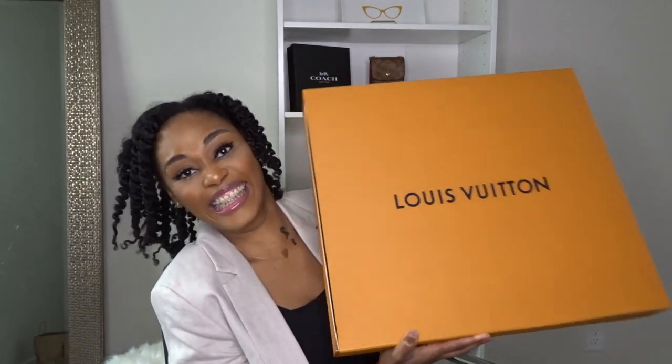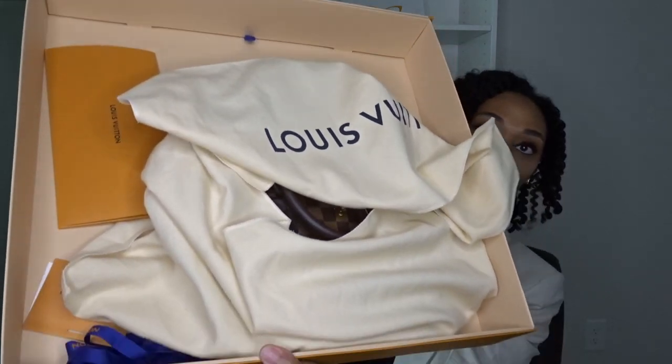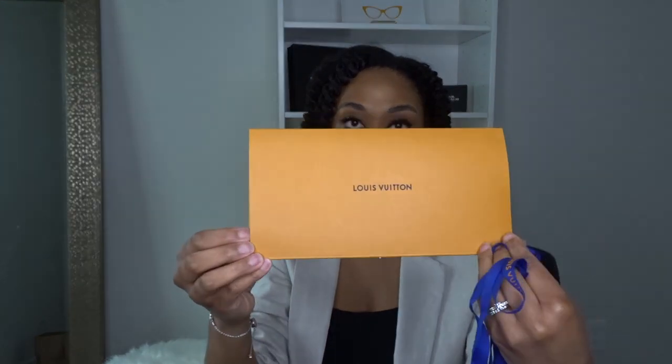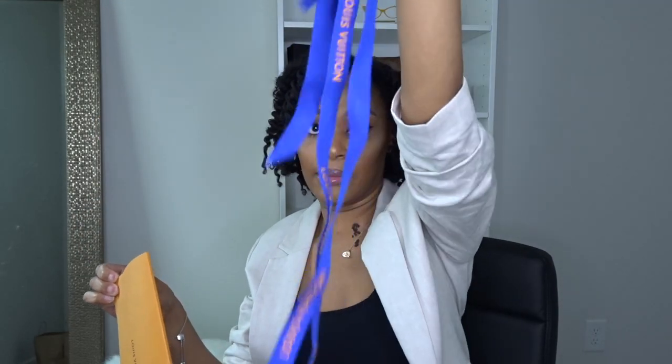Without further ado, let's get into the bag! So this is what the box looks like — this was ordered online on louisvuitton.com and this is authentic. It comes in this box. I'm going to show you the paperwork — here are the envelopes and the ribbon that it comes with. I keep all of this.